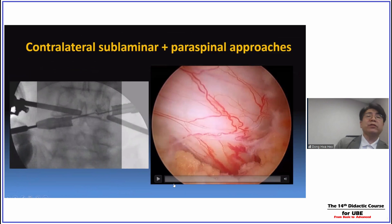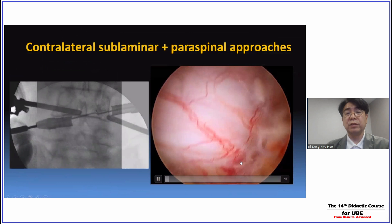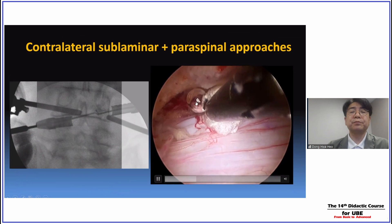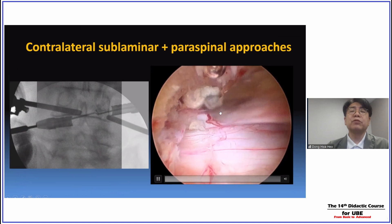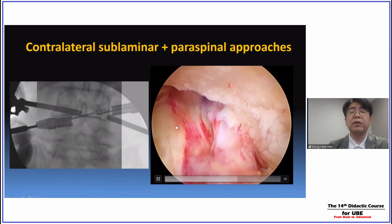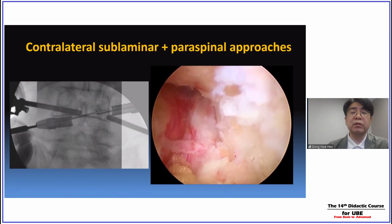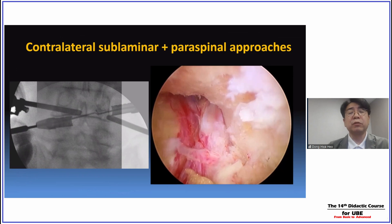Case 4: sometimes I perform a combined approach — contralateral sublaminar with ipsilateral paraspinal approaches. You can see bilateral traversing nerve root decompression, then moving superiorly to the contralateral exiting nerve root. I placed a marked gelfoam piece around the exiting nerve root axilla area, then moved to the ipsilateral side and performed a paraspinal approach for complete decompression of the axilla nerve root, finding the marked gelfoam through the ipsilateral paraspinal approach and achieving complete long-track decompression of the contralateral exiting nerve root.